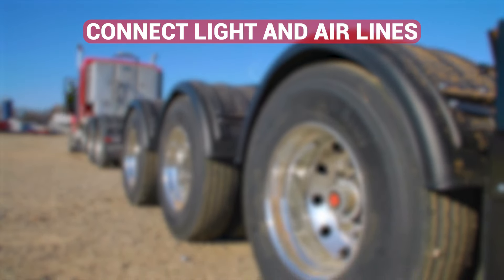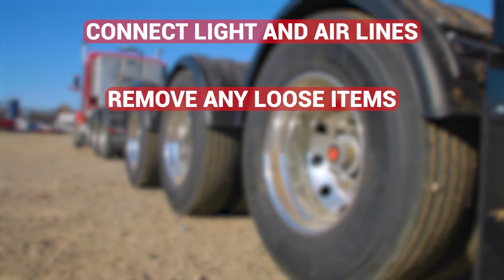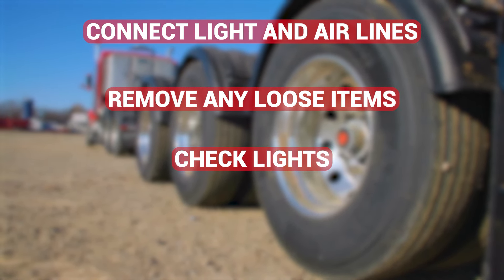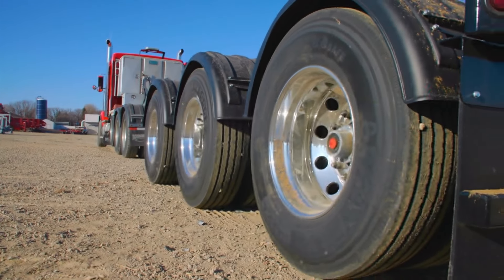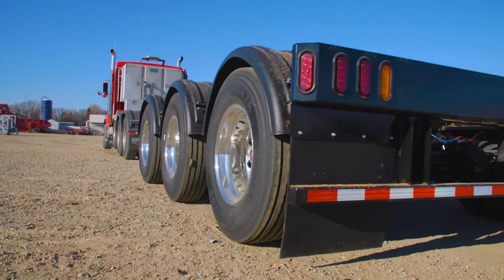Connect light and air lines. Remove any loose items. Check the lights and complete the walk-around of the dolly to ensure they are ready for transport. The dolly is now ready for off-road transport.